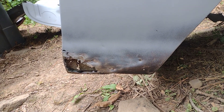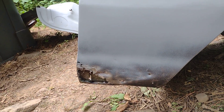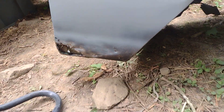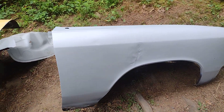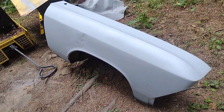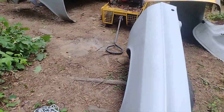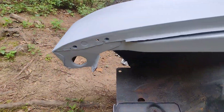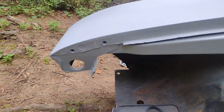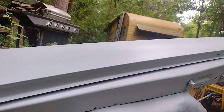This fender has next to hardly any rot in it - a little bit right there, ain't nothing. I spent some serious time on this fender. Somebody had undercoated the living heck out of this thing and I still gotta clean the other side up, but I went in here and cleaned and cleaned that stuff off. This is what we got so far - it's not perfect.